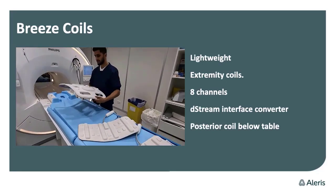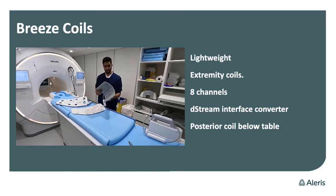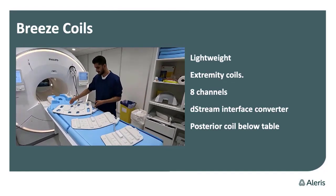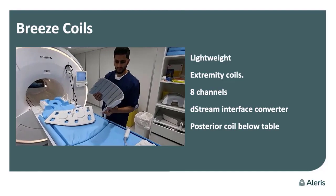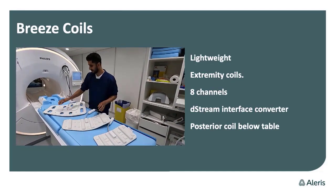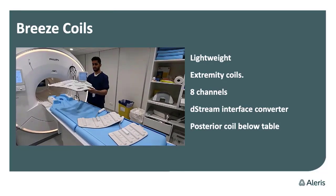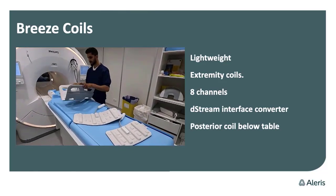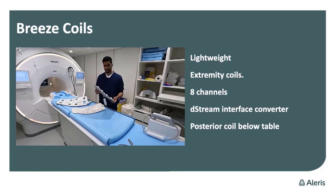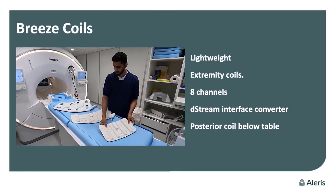You can also use it for hips and many more. The MSK coils have eight channels each, and you can connect up to two coils at the same time, which gives you much more signal. You do have to be aware of how you position the coils, which I will show you in the next slide.